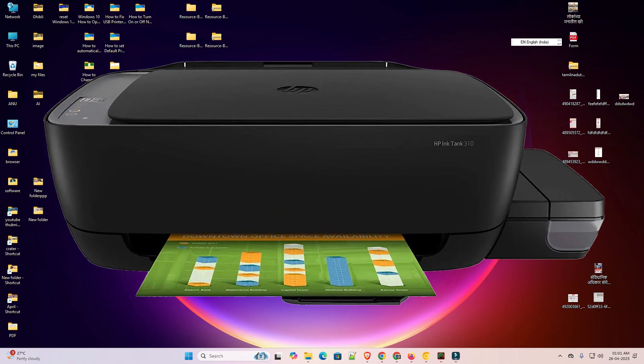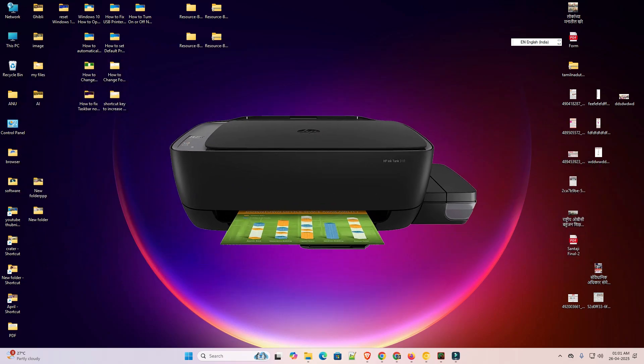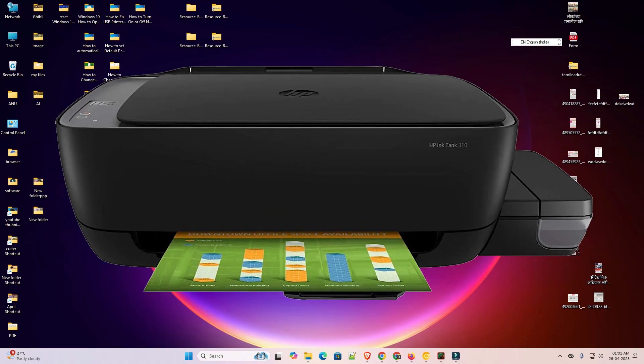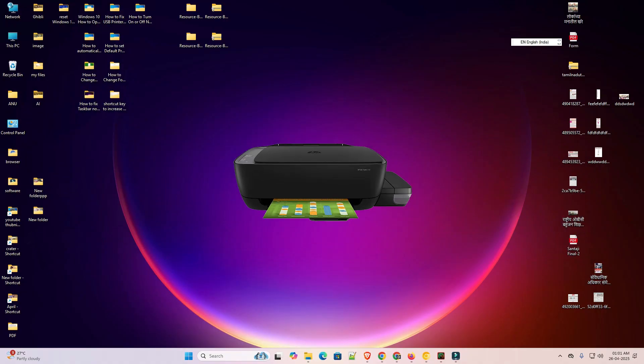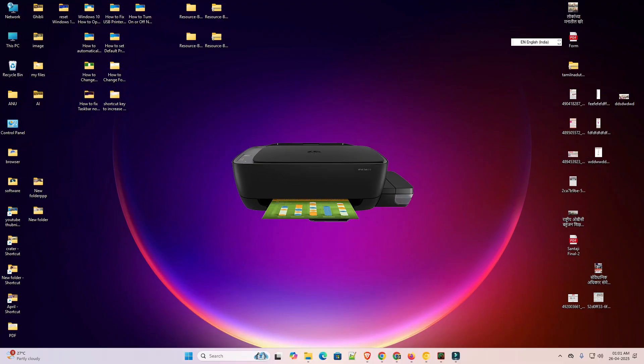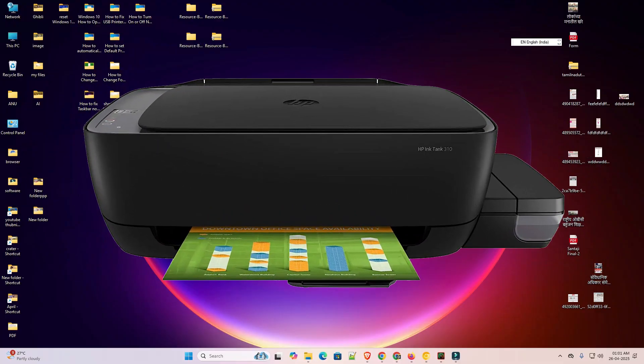Hello friends, welcome. In this video we are going to see how to download and install the HP Ink Tank 310 printer driver in a Windows 11 PC or laptop. It is a very easy and simple process, so let's get started.